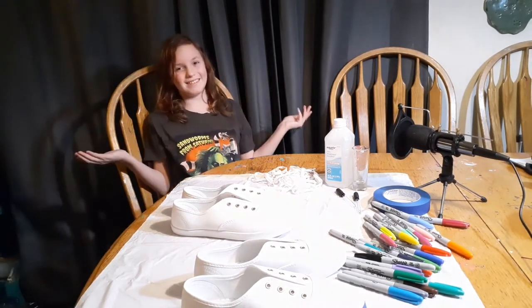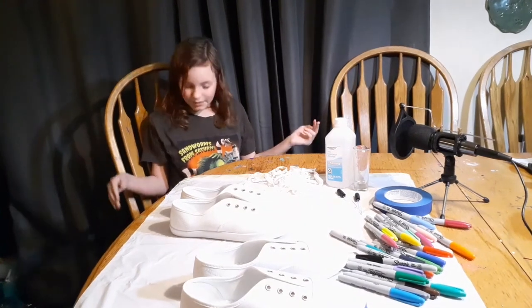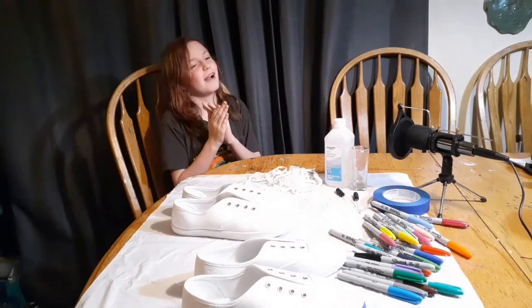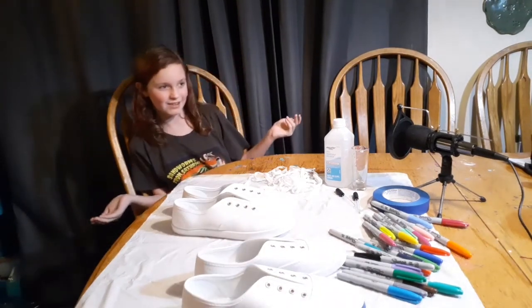But before we get into the ingredients, first smash that like button, subscribe to my YouTube channel, and make sure to turn on those post notifications so you don't miss any new videos.